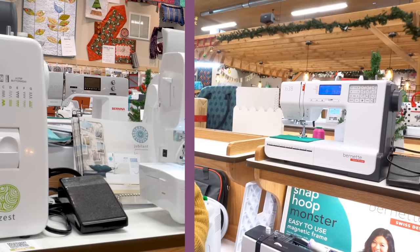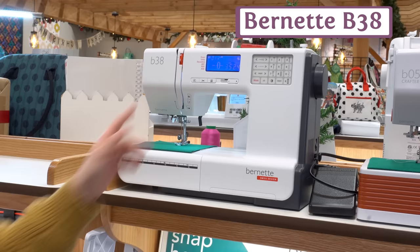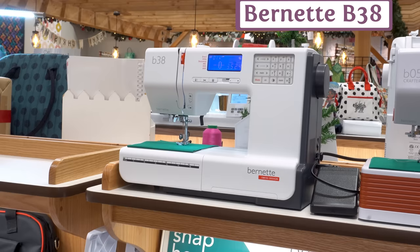From Burnett in the Next Step category, we have the B38. This has been another really popular choice, and it comes with a couple of features that the others don't in this category. It has a thread cutter button, and it also comes with an extension table, which a lot of machines in this range don't include.